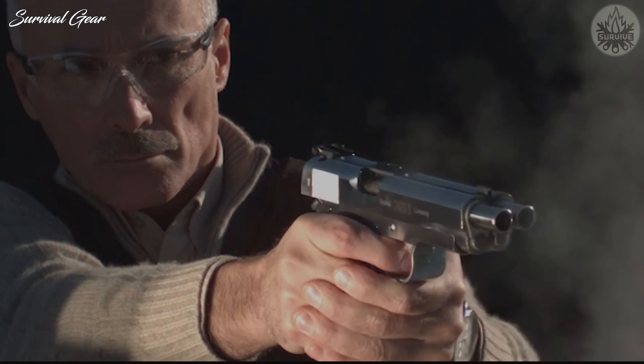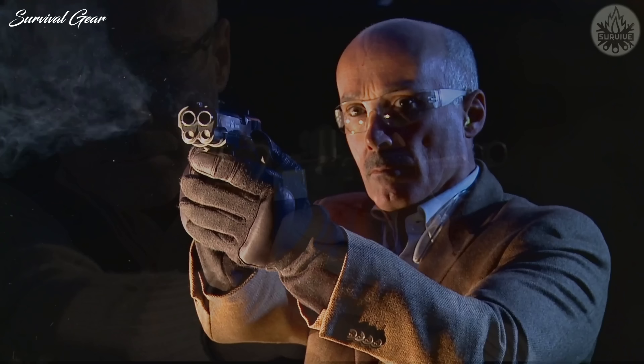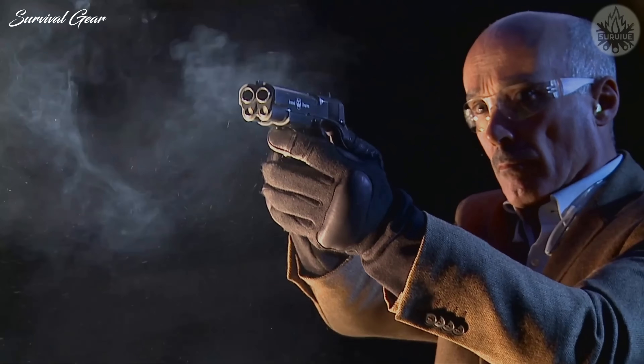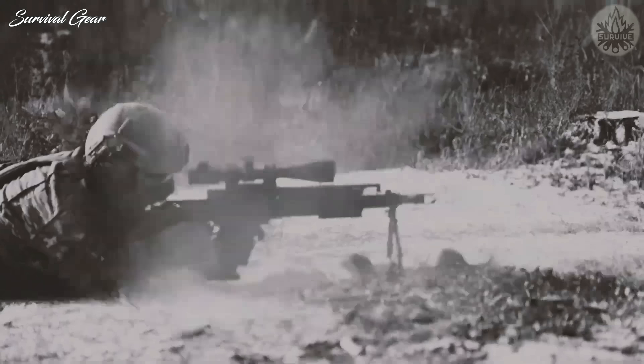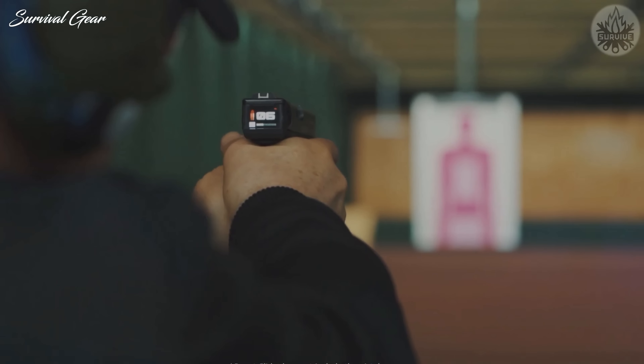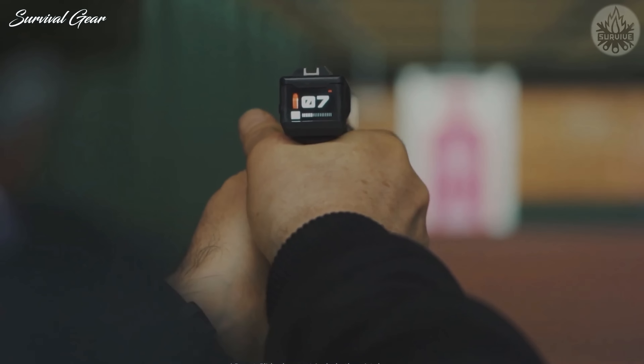We love weird, oddball guns around here, so today we're going to take a look at some of the strangest gun designs we could find. These guns were made for cleaning kilns, plinking poodles, and shooting around corners. Without further ado, let's get started.